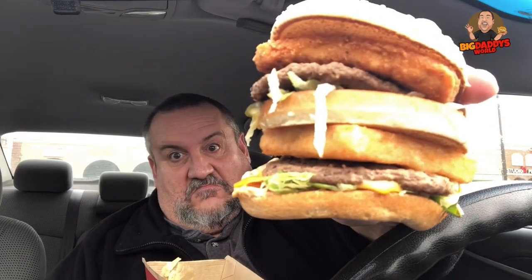Alright guys, this thing is enormous. I want you guys to see this — it's like six inches tall. That is insane. Wow, that is a beast. So here we go, this is the Air Land and Sea burger. You guys asked for it, I'm gonna do it — let's do this.